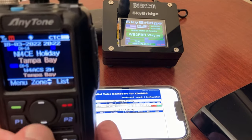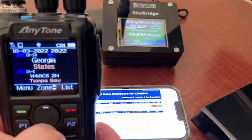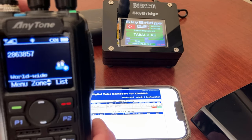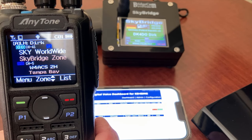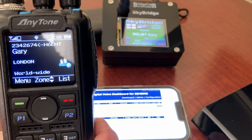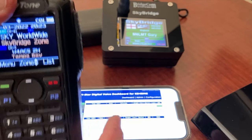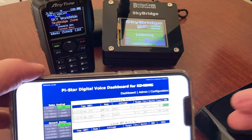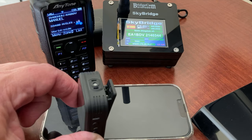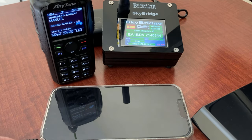In my AnyTone 878, I need to get to the correct zone. I am on Worldwide. Let's see what's going on — just stop keying up, somebody talk. You can see that our dashboard is capturing all the communications. I've removed my wireless lapel mic and I'm placing the transceiver halfway between me and the HT. We're going to key up and prove that it's not just reception we're getting, but also that we can transmit and people can hear us. Let's see if we can break into busy Talk Group 91.